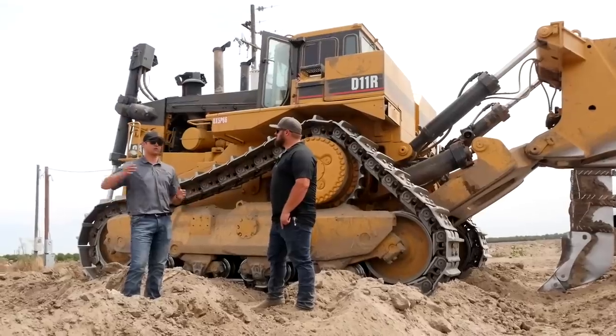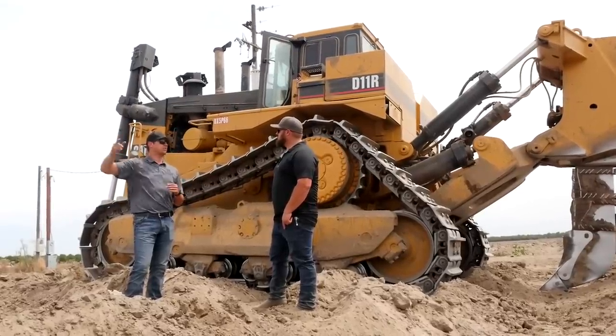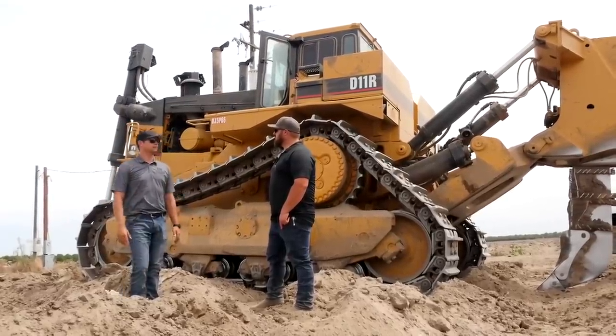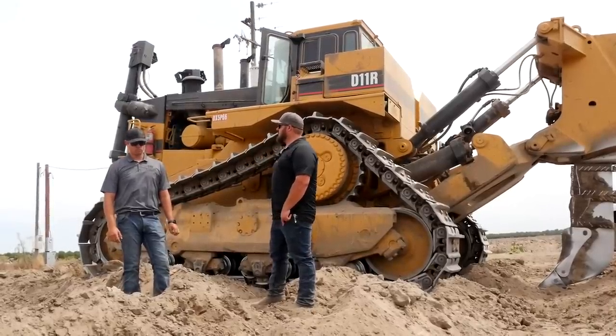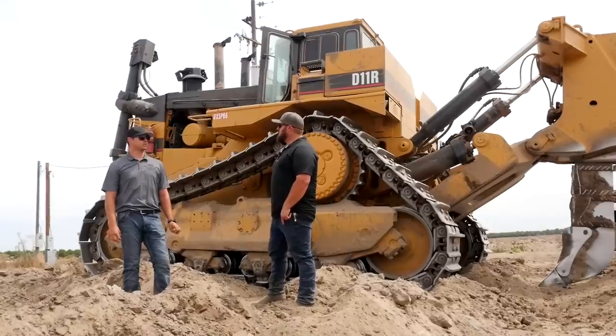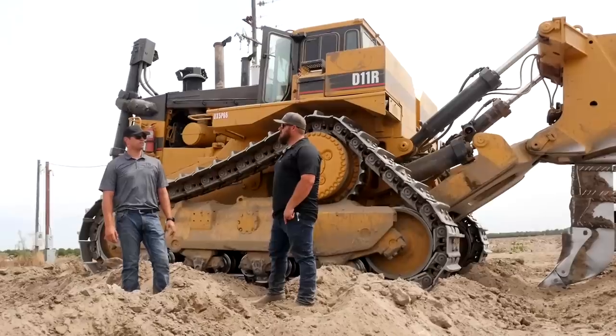Location-wise, if we're up in Sacramento sometimes we'll send two guys to get the job done quicker. The furthest we've gone with the business taking one of these deep rippers is Arizona — we're doing work there right now, ripping for pistachios.